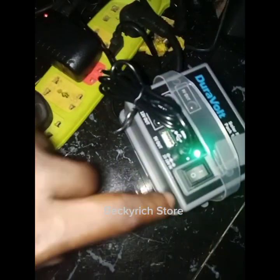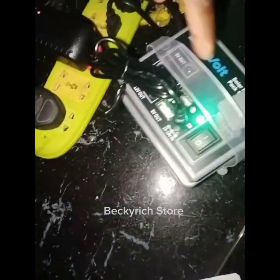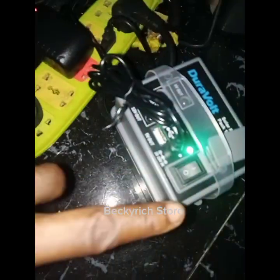This is the power button. If you want to turn it off, you switch it off and everything turns off. When you turn it on, the solar power is on and you can charge your phone and use everything.